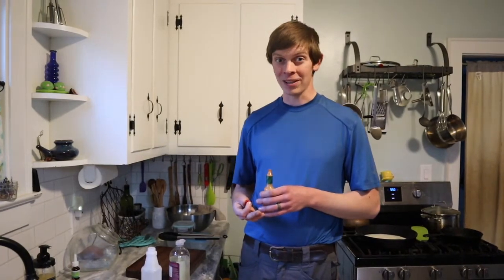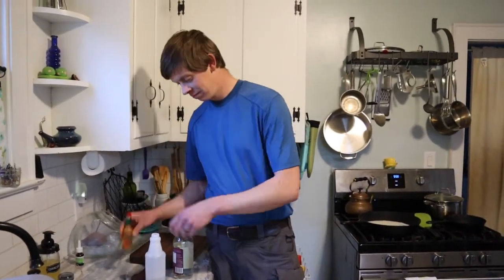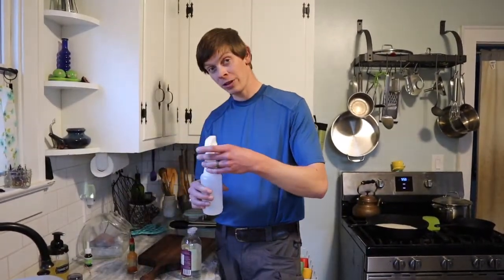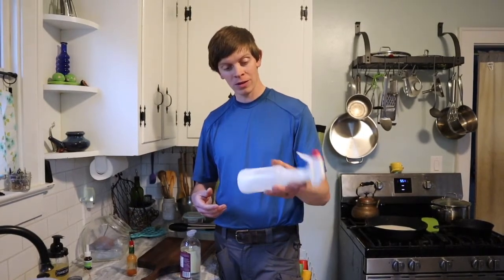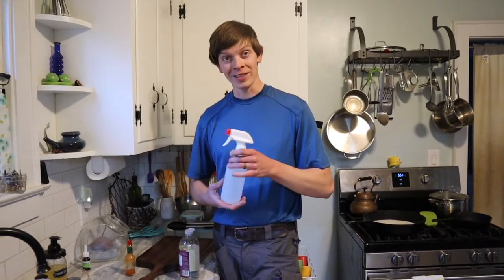So if you have an issue with aphids, feel free to try this at home. We're going to continue to see how this works for us with this particular type of aphid and will let you know the results. Once you have all the ingredients, give it a gentle twist so those ingredients are well incorporated, and it's ready for action.